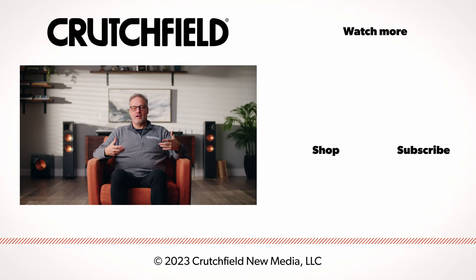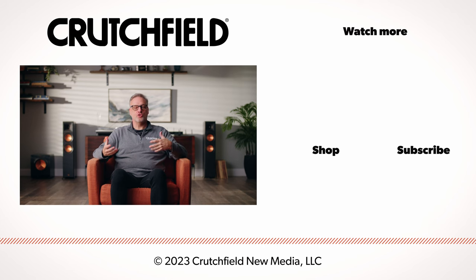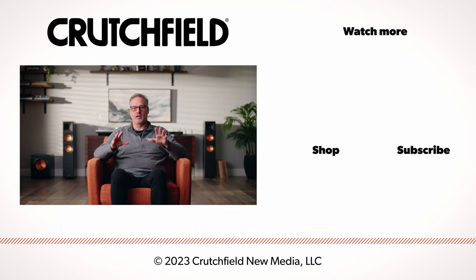I know that was a lot of stuff to remember, so if you want a little advice as you're building your own system, feel free to contact us. Our knowledgeable advisors can help you sort through all of these different choices and settle on the turntable that is exactly right for you.